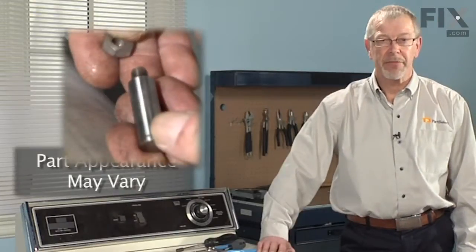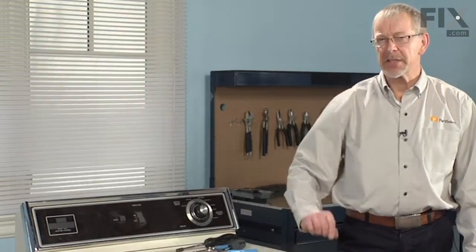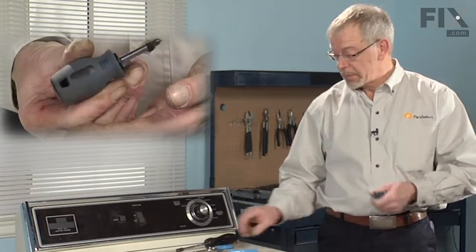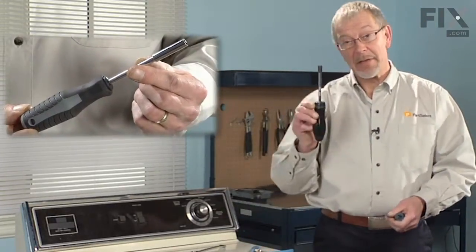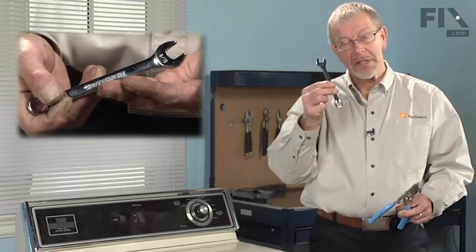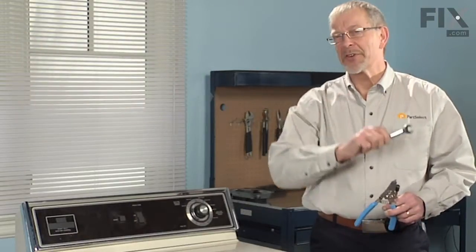You've decided to change the drum roller shaft on your dryer. It's a pretty easy job. You don't need too many tools: a stubby Phillips screwdriver, a 5/16ths nut driver, a pair of snap ring pliers, and a 9/16ths wrench. Let me show you how we do it.